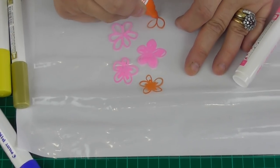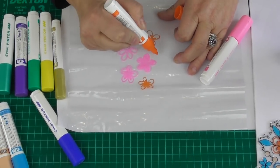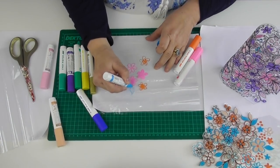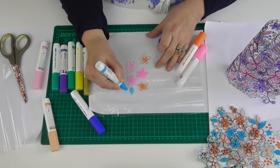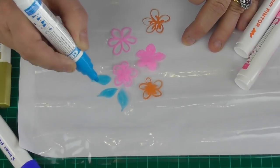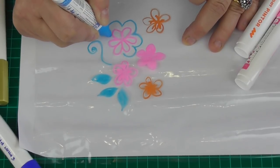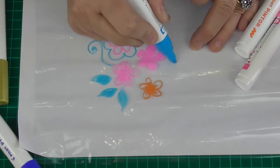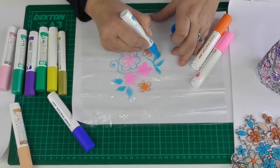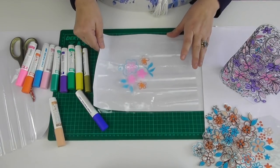You can draw anything - watercolour artists will have much nicer drawings than mine! I'm adding in some blue and don't forget to add in your leaves. I'm going to cover all of this piece of plastic with swirls and go around some of my flowers, building a pattern over the surface which I'm going to stitch into. I don't want to bore you by doing all of that while you're watching, so let me show you what can be achieved.